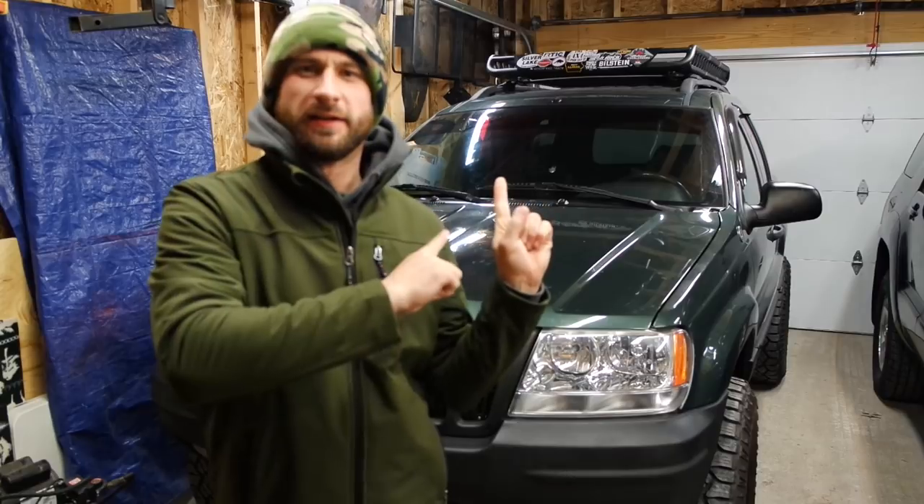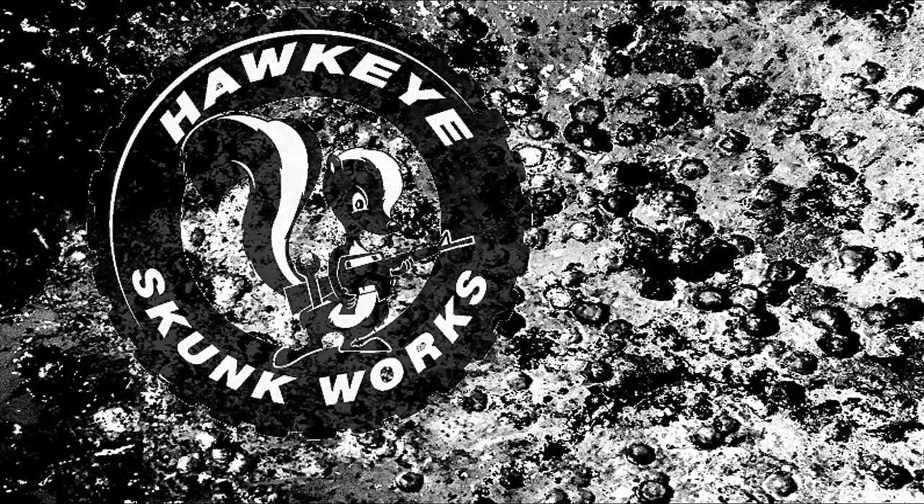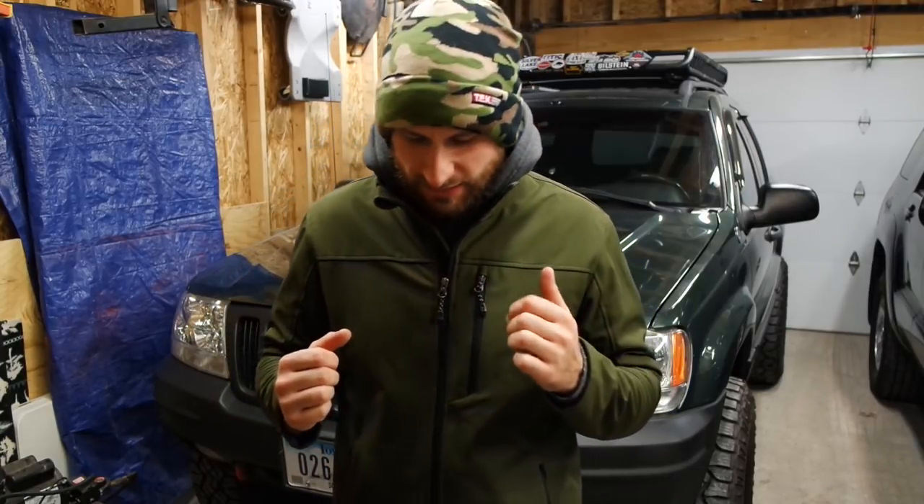Hey y'all, welcome back to Hawkeye Skunk Works. In today's video we are going to do a little WJ update video. I feel bad for you guys — I really have left you hanging on the WJ videos. I think the last video we did was the Core 4x4 adjustable front track bar and putting in some Overland springs, the Overland Edition upcountry suspension front springs. Honestly, since then it's been doing great. I've been driving it, just doing regular maintenance.